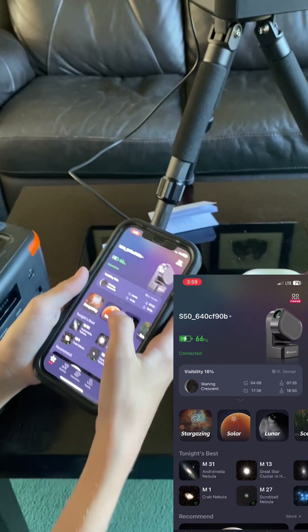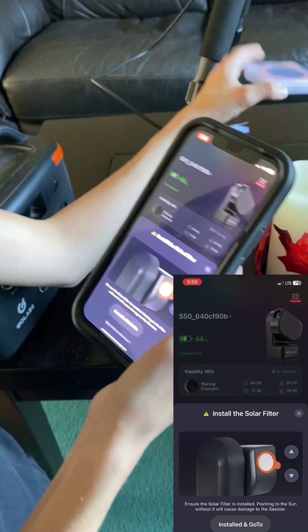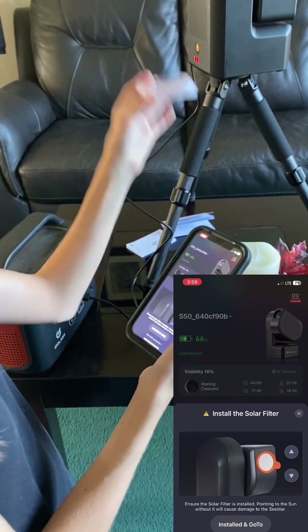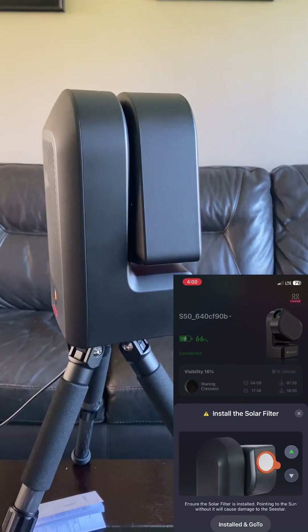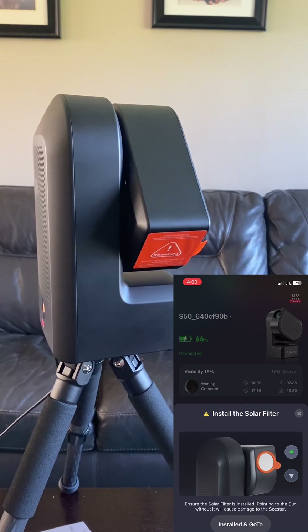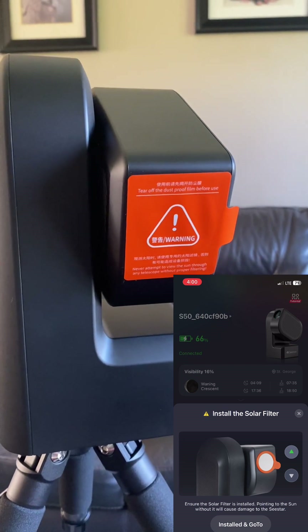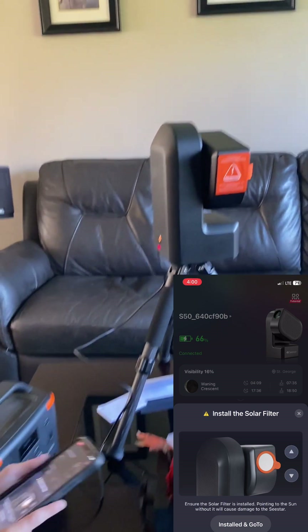We are going to try solar. It says to put the solar filter on — this is the solar filter. It moves! That's so cool! Let's snap in the solar filter.